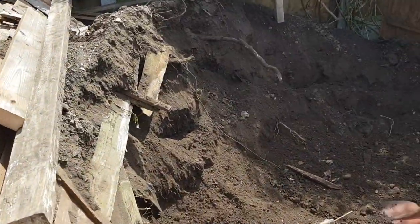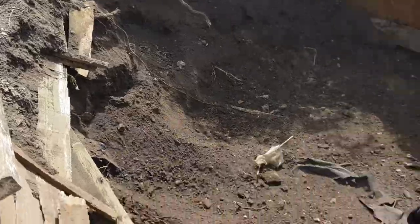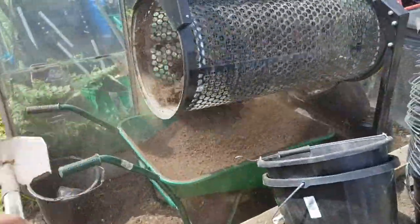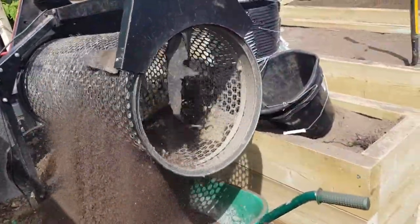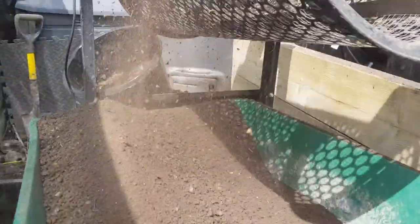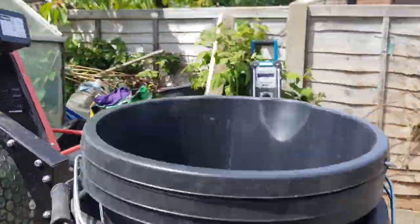That's where it's all coming from, that's where it goes in, goes in now, comes out down the barrow, and down the rubbish.